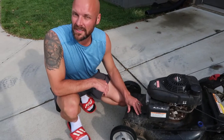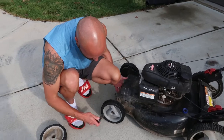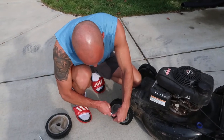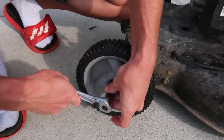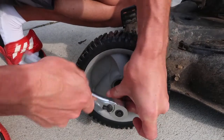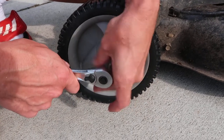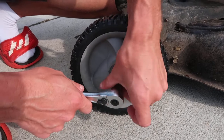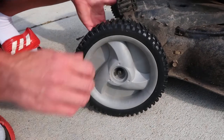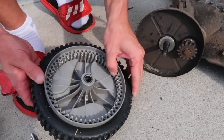Once we confirmed it wasn't the belt drive causing the problem, we started looking at the next piece, which requires taking off the front wheels. This seems like it would be a super easy job - and it really is a quick thing to do. Both front wheels of this lawnmower are driven, so both need to be addressed.